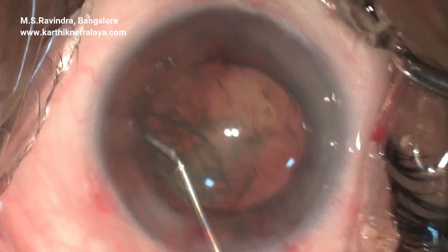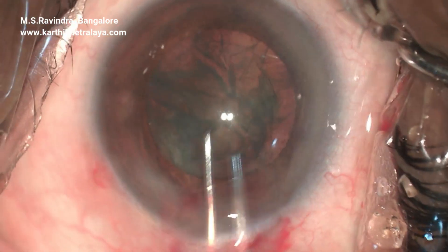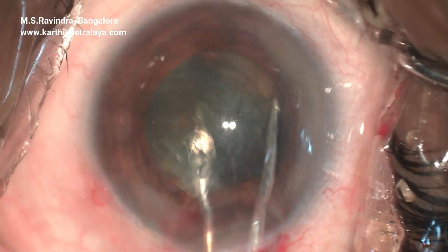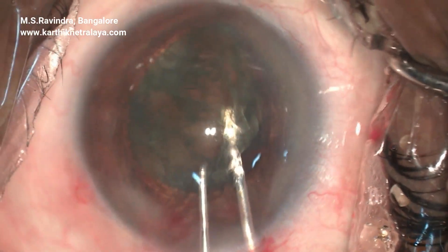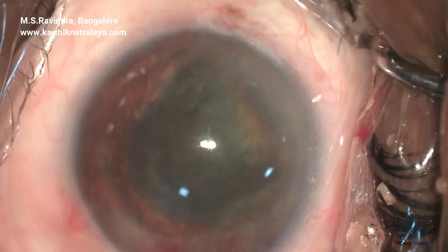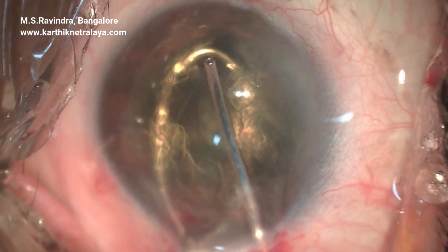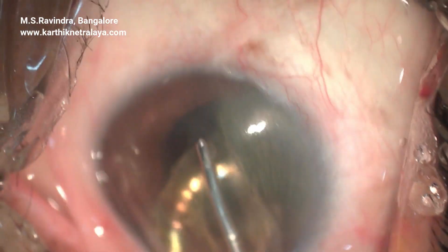The nucleus is rotated and lifted up into the anterior chamber after doing a good capsule separation with hydrodissection. The nucleus is now bisected using a visco-infusing 25-gauge cannula, and as the nucleus moves, it is separated from the endothelium by HPMC, hydroxypropylmethylcellulose.